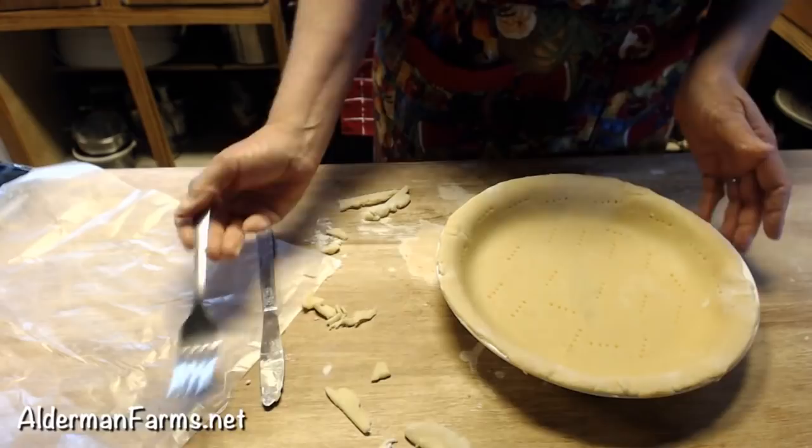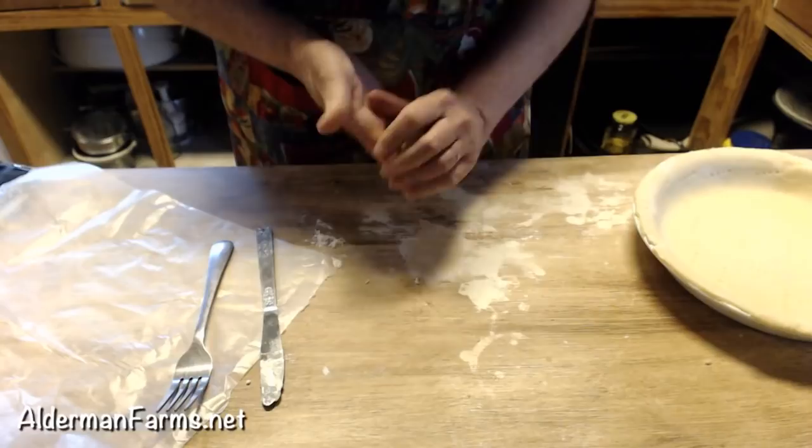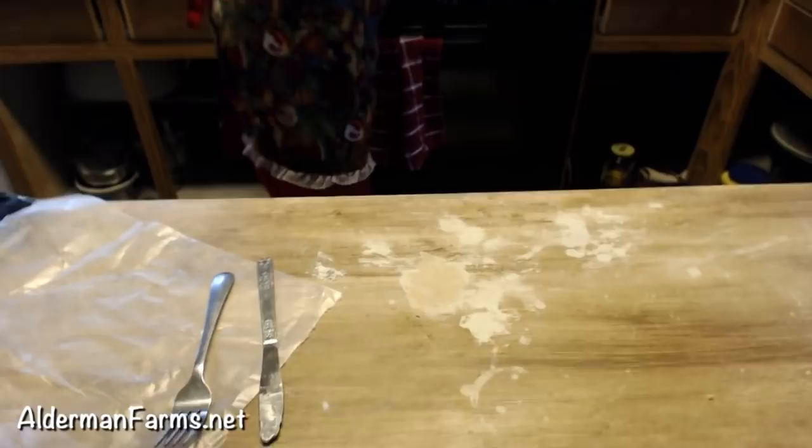I have my oven preheated to 350. I'm going to go ahead and get this in there baking. I'm going to set my timer for five minutes because I want to bake this all the way done, but I'd better do five minutes first because it would be bad if I burned it.